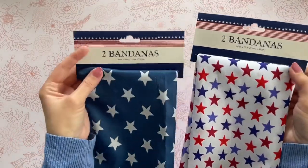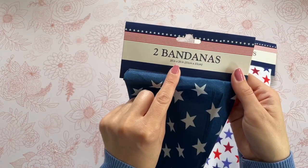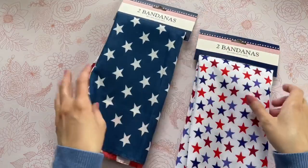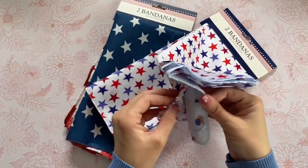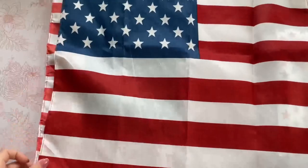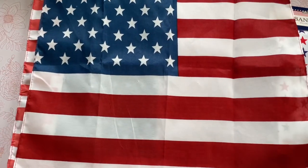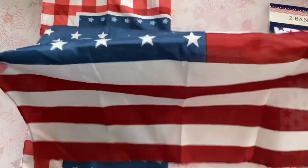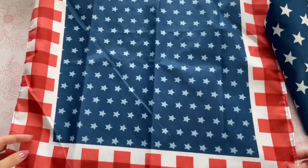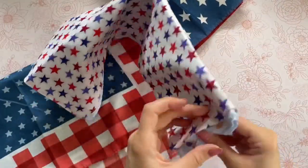This first DIY might be one of my favorite Dollar Tree DIYs ever — it is so simple but the end result is really beautiful. I'm starting off with two packs of these Dollar Tree bandanas. They actually had even more designs than I have here. Each pack comes with two different designs and there were at least four different packs available. The first one is a really traditional American flag — absolutely beautiful, the colors are really vibrant. The second one in that same pack has the same colors just in a different arrangement. Something I really love about these is the size: they are 20 inch by 20 inch.